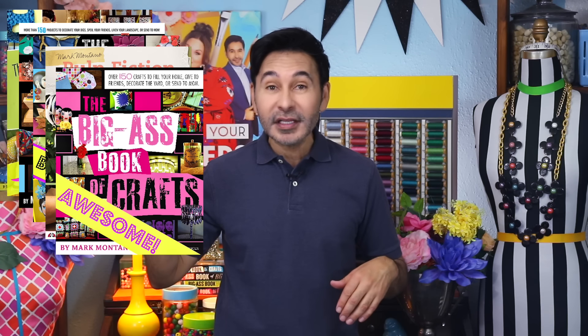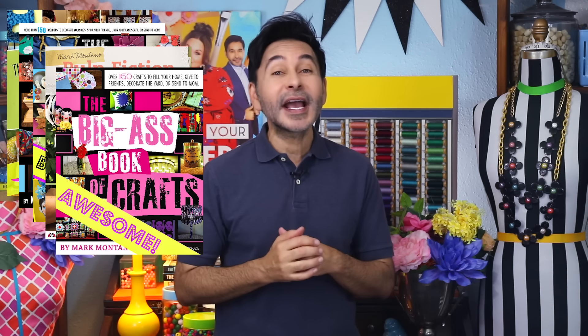Grab any one of my craft books for inspiration. I think you'll like The Big Ass Book of Crafts Vol. 2, and I will see you next week. Bye.